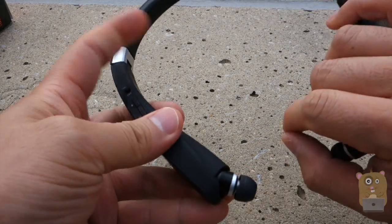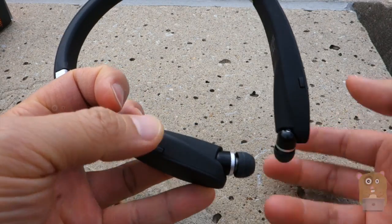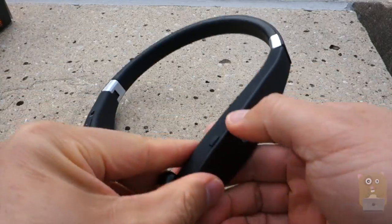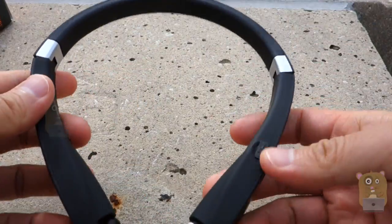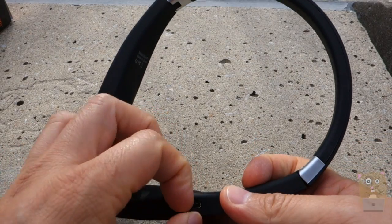This button right here is to retract the earbud — I just press it and it retracts right away. On the other side, there's also just one button to retract the earbud. Flipping it around, on the right over here, if I just pry this little flap open, this shows the charging port.